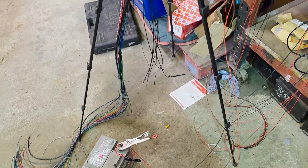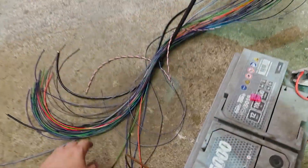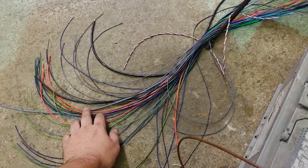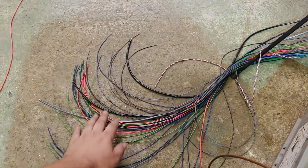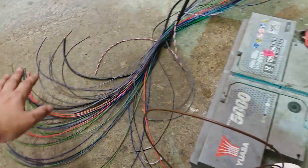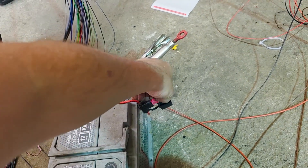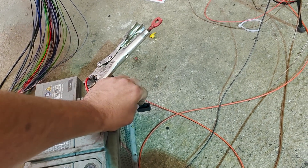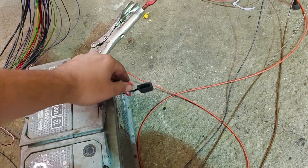I reckon we're ready to pop the fuse in and see if anything goes bang. The problem is with a loom this size there's a whole lot of unterminated stuff and I haven't got the time to make all that safe. I've only put a little four amp fuse in. Let's just try it — it didn't pop, we're good.